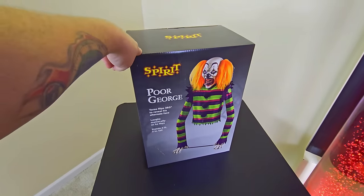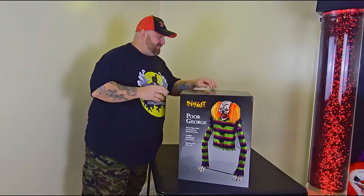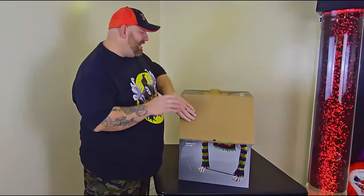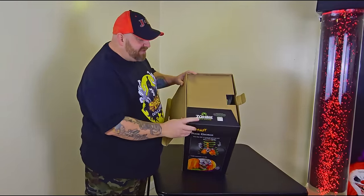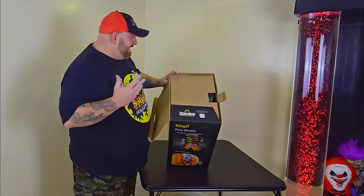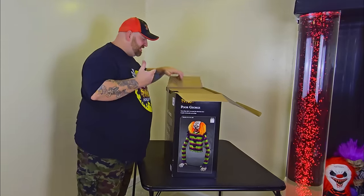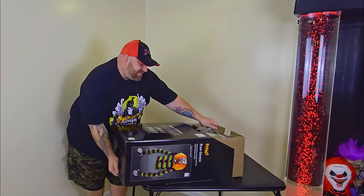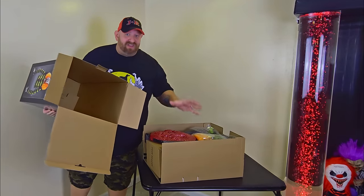Poor George is definitely one of our favorite friends. Let's go ahead and get down to unboxing — I have not had him out of the package at all yet. On the inside of every Spirit Halloween animatronic you have a number for the Zombie Squad in case something's broken. This guy slides right out of the box all in one — super convenient!